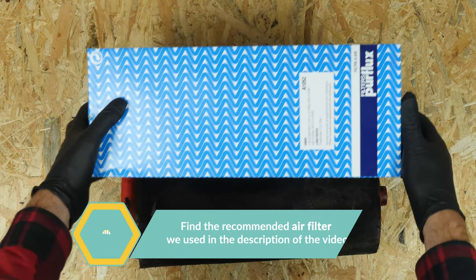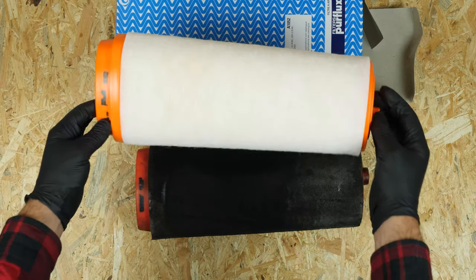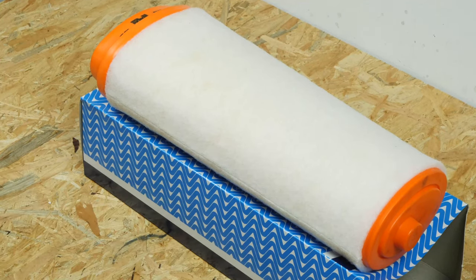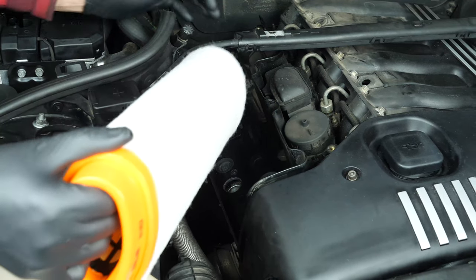Take the new filter and compare it with the old one to ensure that they're identical. Put the new filter in place, pushing it down into its housing.